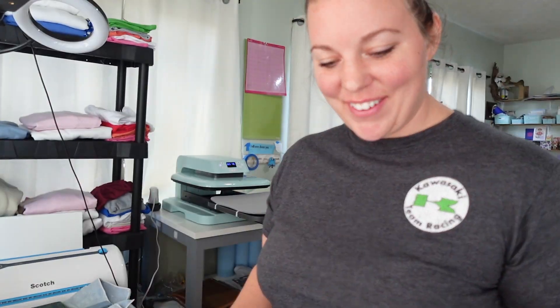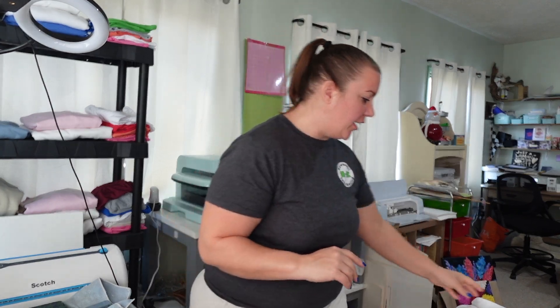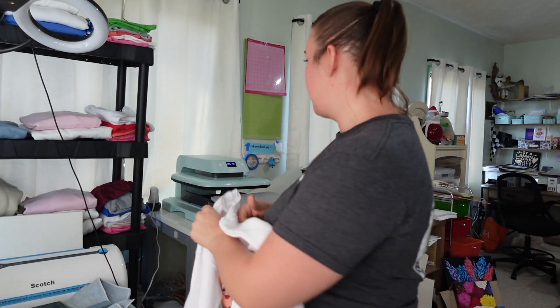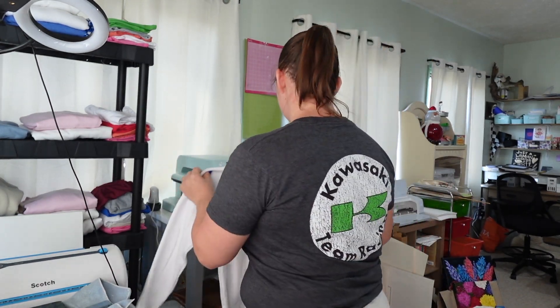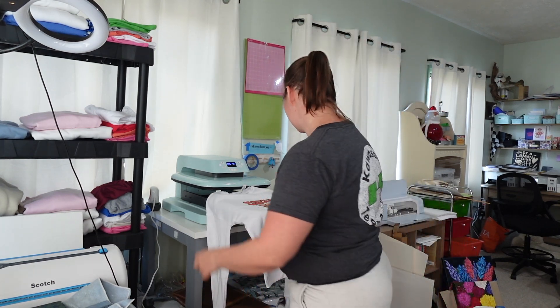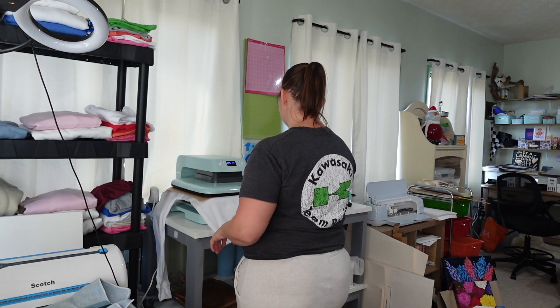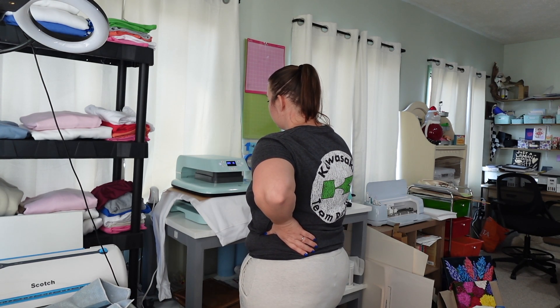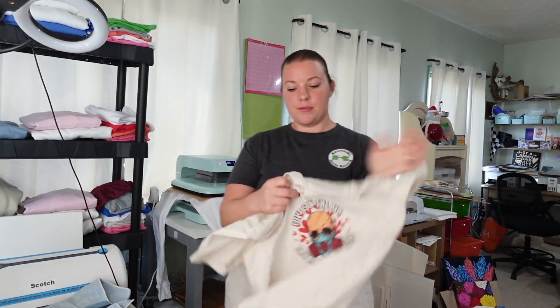Let me go dig out the other two shirts that need to be re-pressed, and then I can move on to bookmarks and stickers. I went ahead and got these shirts and I'm going to do my final press on them. Thank you so much for reminding me. And we've got this one too.